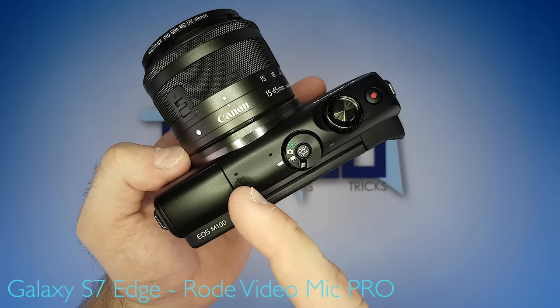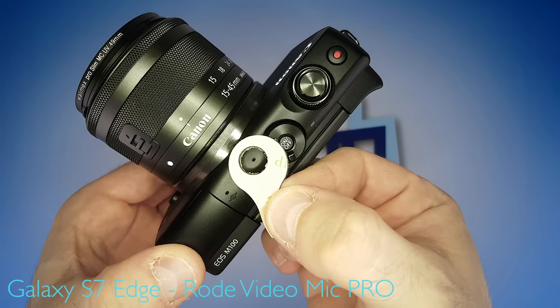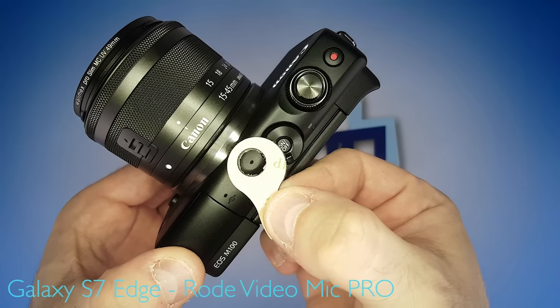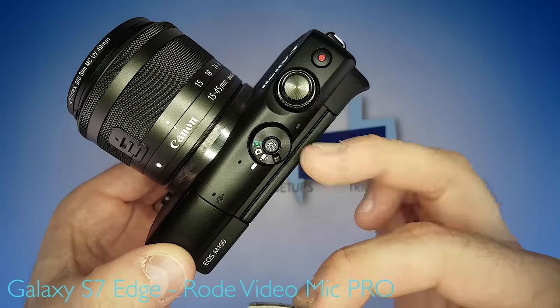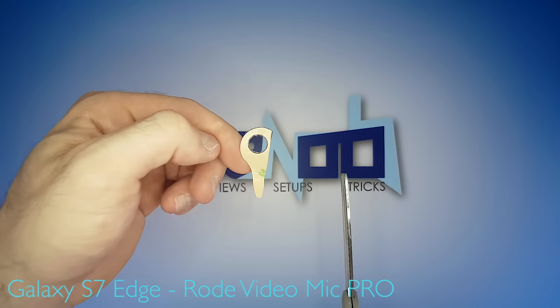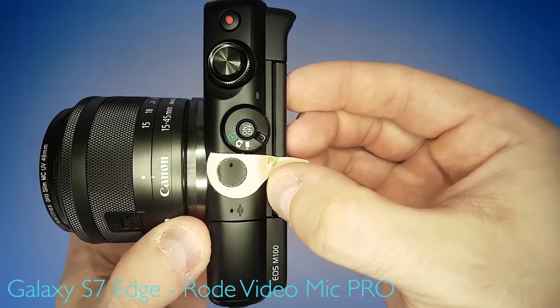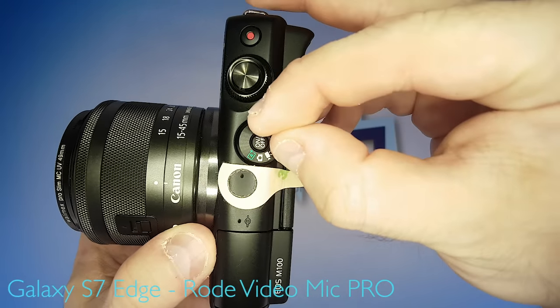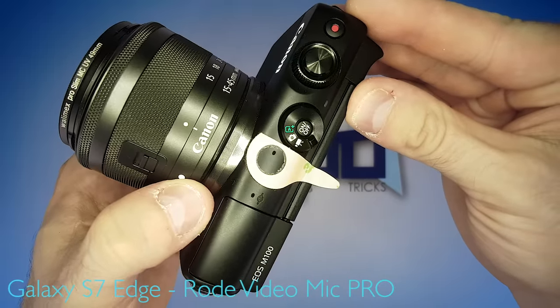In the case of the M100, these two little holes are the microphones. The pads should be applied with the hole of the microphone right in the middle of the hole of the pad. But in this case, to not compromise the function of the mode dial, we have to cut the pad to the right size. Cut the pad like this, and now place it under the camera body so the mode dial still works. Apply some firm pressure, and that's what it's supposed to look like.